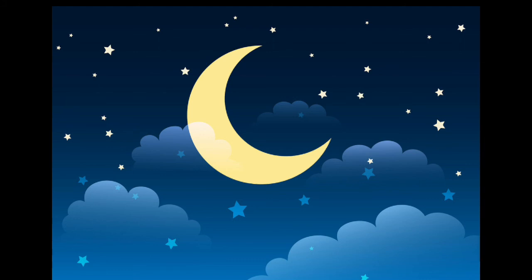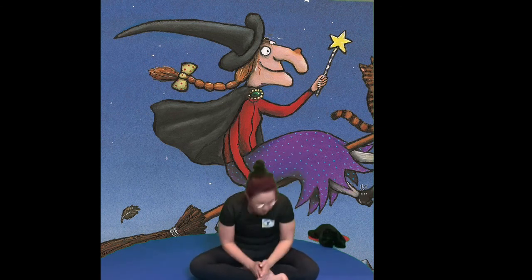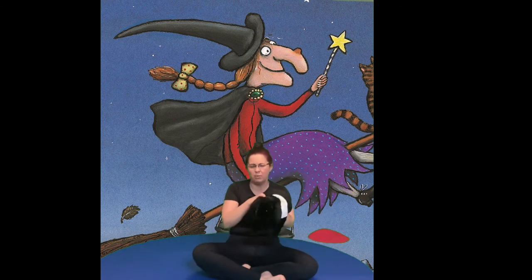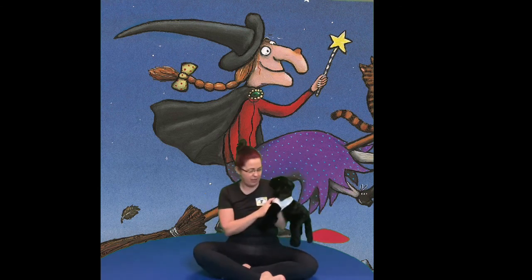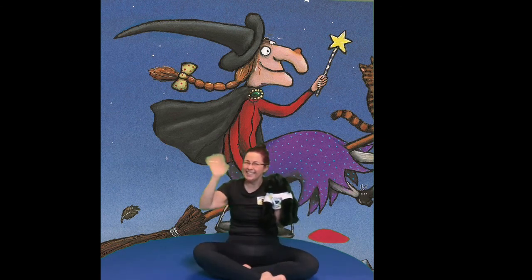Sitting with your legs crossed and your hands at your heart, and then we're going to say namaste. One, two, three — namaste. Let's see what Om thought of all this. He said he was a bit scared when that dragon came out, but he was glad that all the friends helped the witch. So Om and I will see you again next time. See you later.